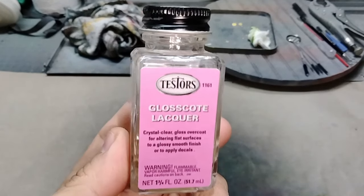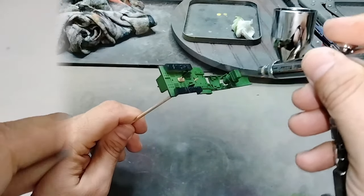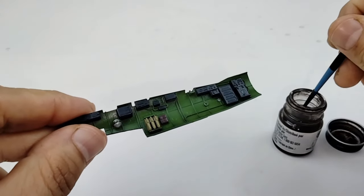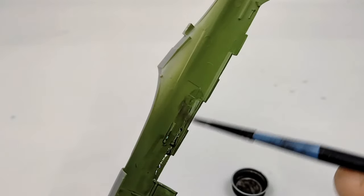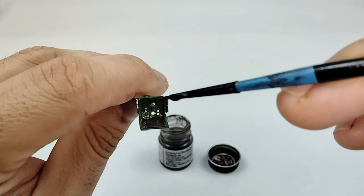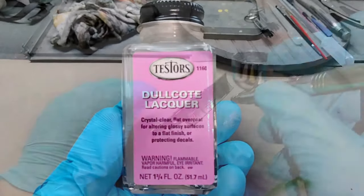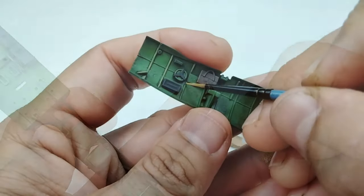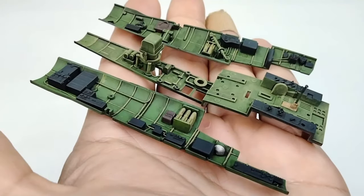With the majority of the paintwork done I spray a few layers of gloss lacquer clear coat to lock everything in before weathering. With such a well-detailed cockpit out of the box, I'm pulling all the stops with weathering. I start with a simple pin wash — using a dark brown pin wash mixed from oil paints and thinner, applying it into the recesses to define shadows in all the nooks and crannies. Now that shadows are defined I hit all the parts with a matte clear coat to lock everything in for the next step.